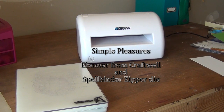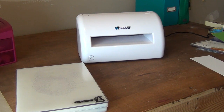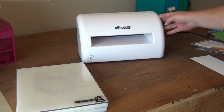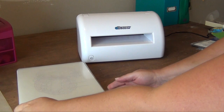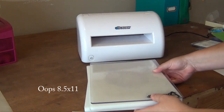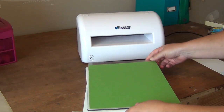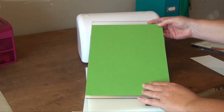Hi everybody, it's Shelby. I'm here today to show you a couple new products being carried in the Simple Pleasure Store. The first is the eBosser, which is an electronic die cutting and embossing machine made by Craftwell. It has a wonderful large cutting surface — it measures 8 by 12, so it easily accommodates an 8.5 by 11 inch piece of cardstock.